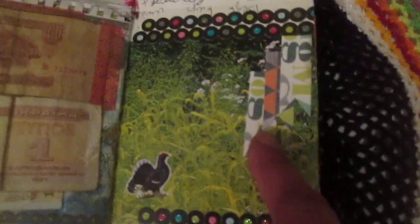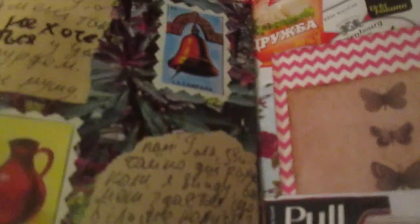A flower from some postcard, a banner as decoration, and something from a beer label. Here is a page about the fact that soon I must go back to work and I don't want to. A package and two cards — just more collaging.